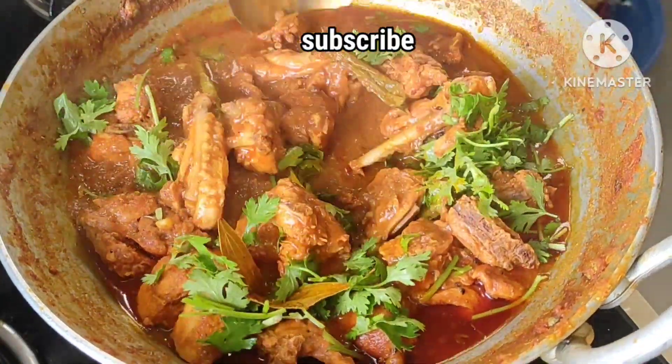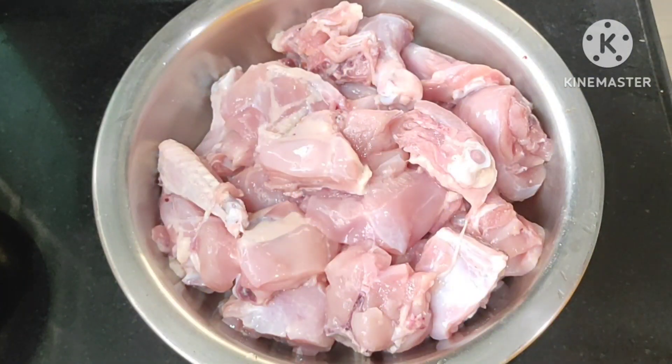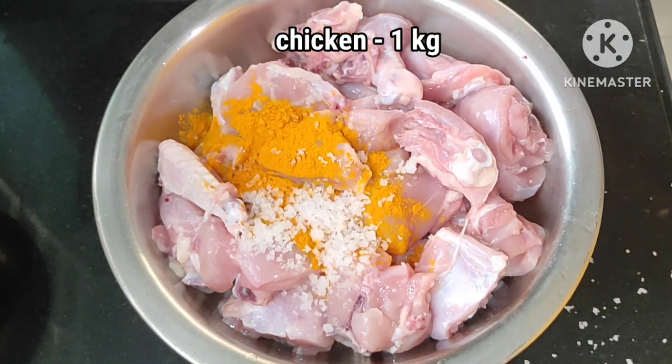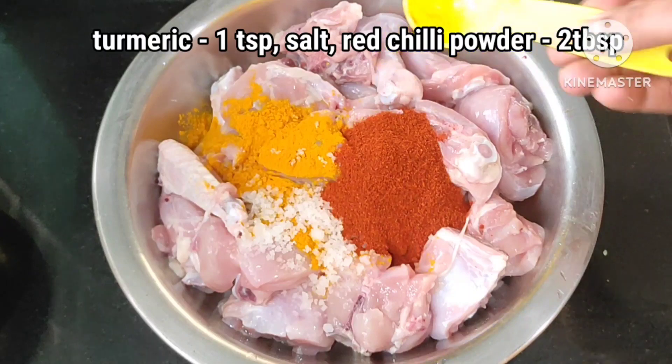Now, I am going to try this chicken mashallah curry. 1 kg chicken, 1 spoon, 1 spoon and 1 spoon, and 2 tablespoons of macadam.